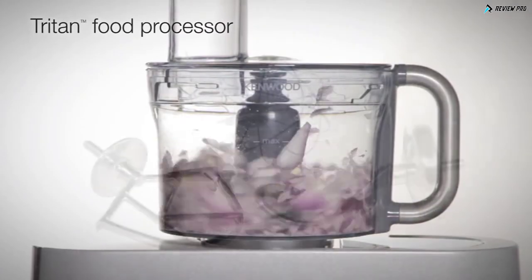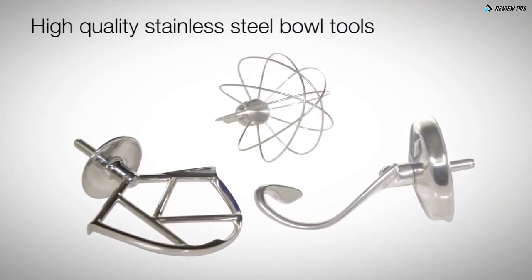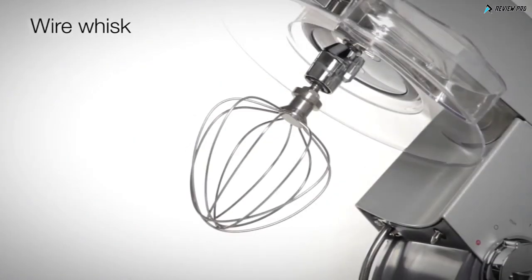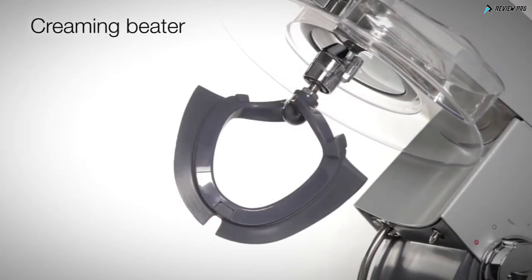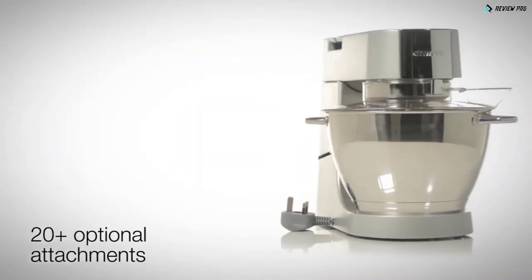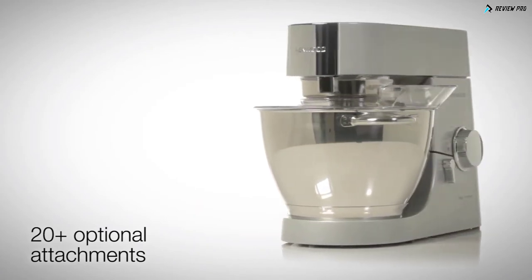A Triton food processor. Three stainless steel, height adjustable and dishwasher safe mixing tools for specific tasks: a K beater, wire whisk, dough hook, and a rubberized creaming beater for soft mixtures. There are also over 20 optional attachments available to enable you to personalize your machine according to your requirements.